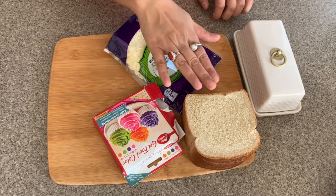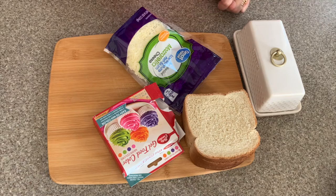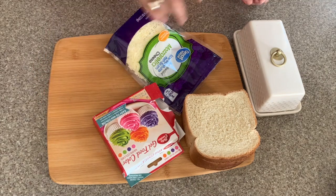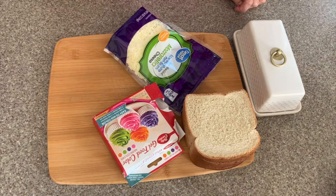For today's breakfast sandwich recipe, we need bread, grated cheese. I have taken mozzarella cheese — you can take any cheese — food color, and some butter.